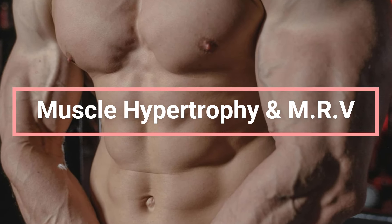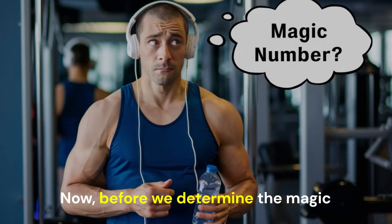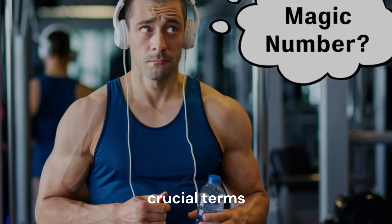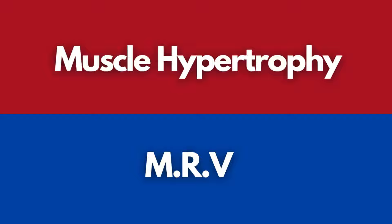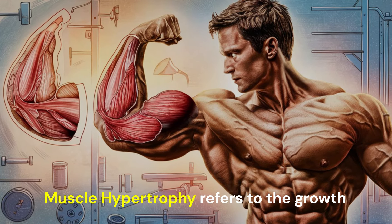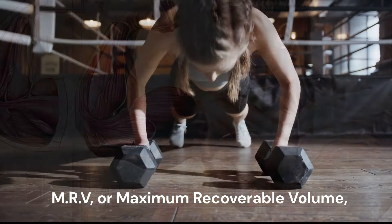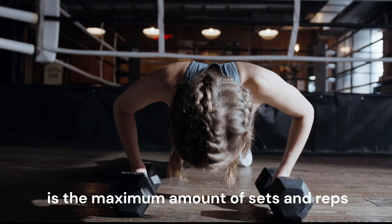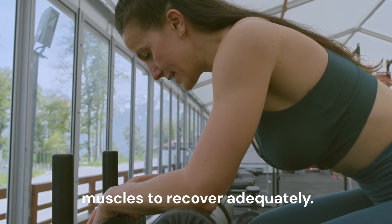Understanding muscle hypertrophy and MRV. Before we determine the magic number of push-ups, let's grasp two crucial terms: muscle hypertrophy and MRV. Muscle hypertrophy refers to the growth and increasing size of muscle cells. MRV, or maximum recoverable volume, is the maximum amount of sets and reps we can perform while still allowing our muscles to recover adequately.